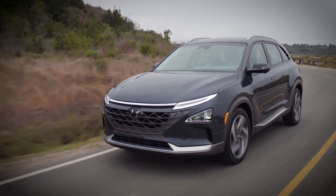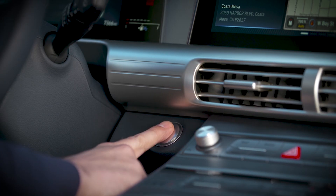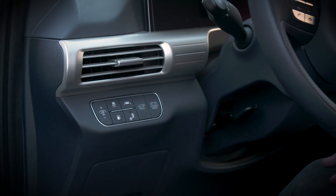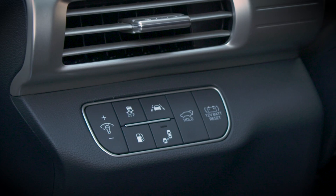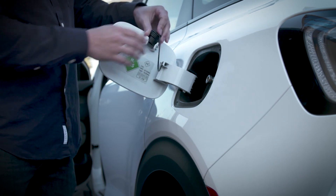Refueling the Nexo will feel very familiar to anyone who has owned a gas-powered car. First, turn off the vehicle, then press the fuel door opener located on the panel to the left side of the steering wheel, right next to the brightness switch for the instrument cluster. Pull the fuel door open and remove the dust cap from the filler.